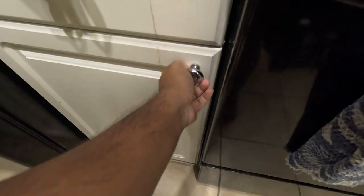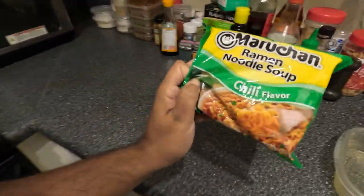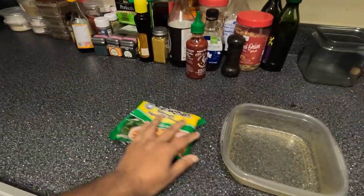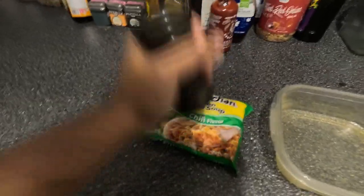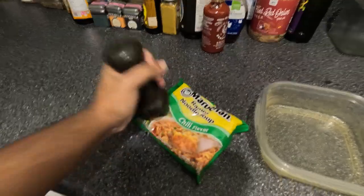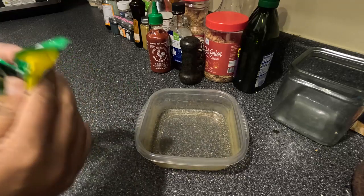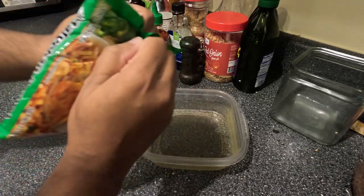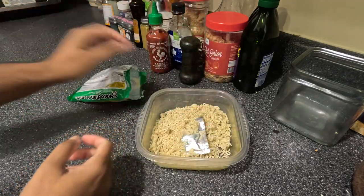Okay y'all, today I'm going to show you how I make my cheap poor man's high-protein ramen egg pudding dish. It's very simple, easy, and cheap, but it packs almost 20 whole grams of protein. I grab a packet of whatever ramen flavor I like and crush it up real good with a pestle to the consistency I like. Then I open the package and dump it into a microwave-safe Tupperware container.